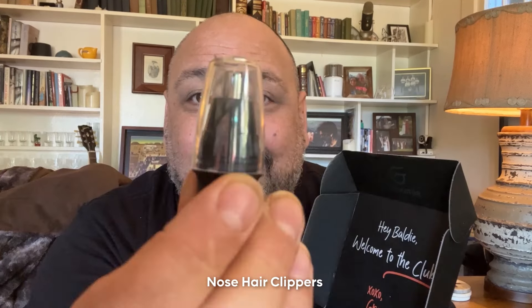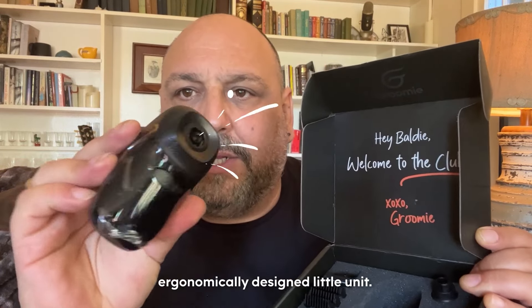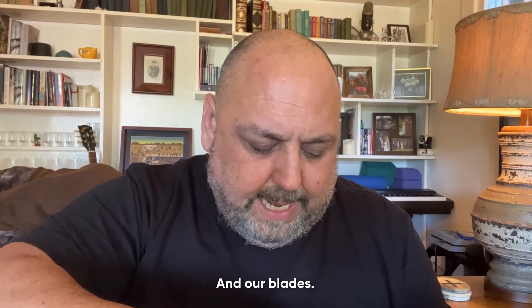Natural pre-shave oil, head massager, flossy brushy thing, those hair clippers, charging leader here. The Baldi Pro, which is a beautifully ergonomically designed little unit. And our blades.